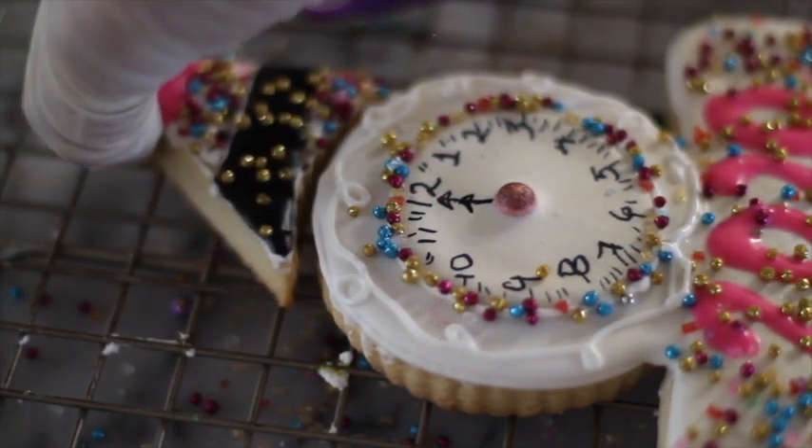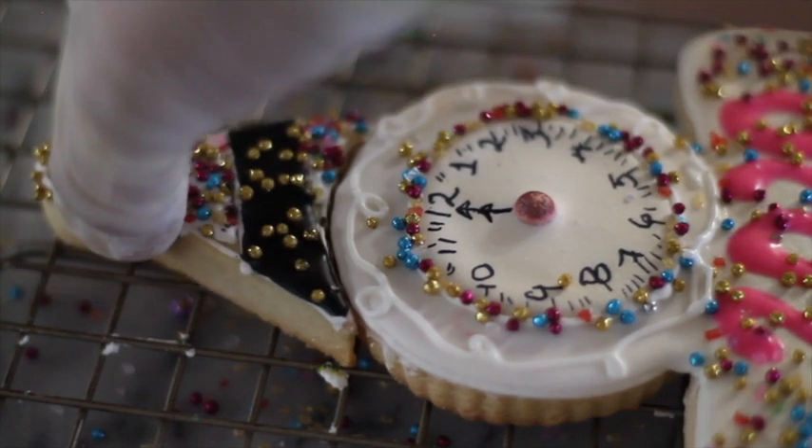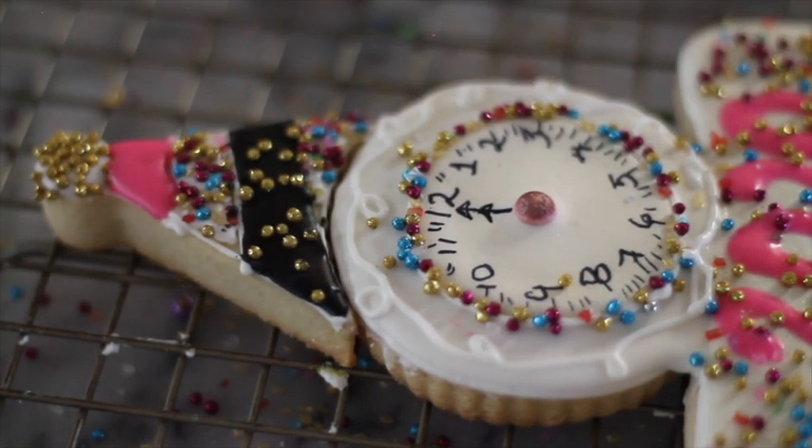Look how festive this looks! You can put it on the side and on the top. It looks super cute.